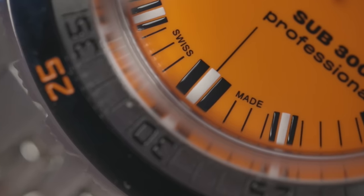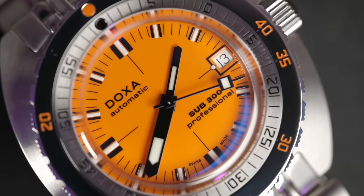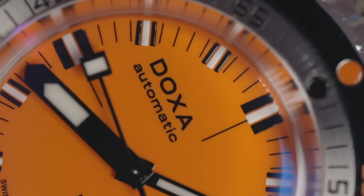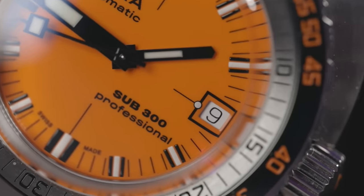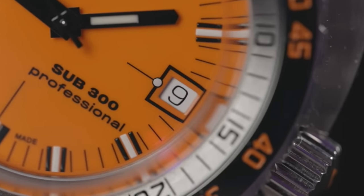Dial time: everything is printed on this dial, from the Doxa Automatic to the Sub 300 Professional. It would look weird with applied markers — there's a lot going on and it would just be too much. I've never seen loom-painted plots with black block frames either side — again synonymous with a Doxa dive watch. The date window — I like the framing and the loom pip with the needle, but for a true dive watch, do we really need a date? Back in the 60s Doxa used a movement with a date complication, so on it went.